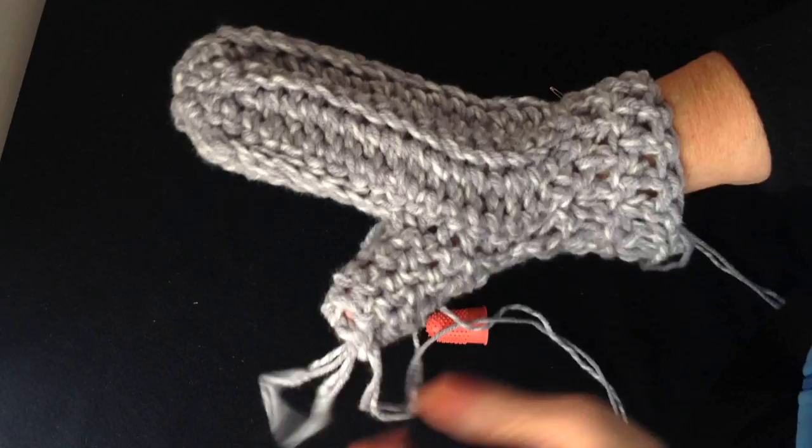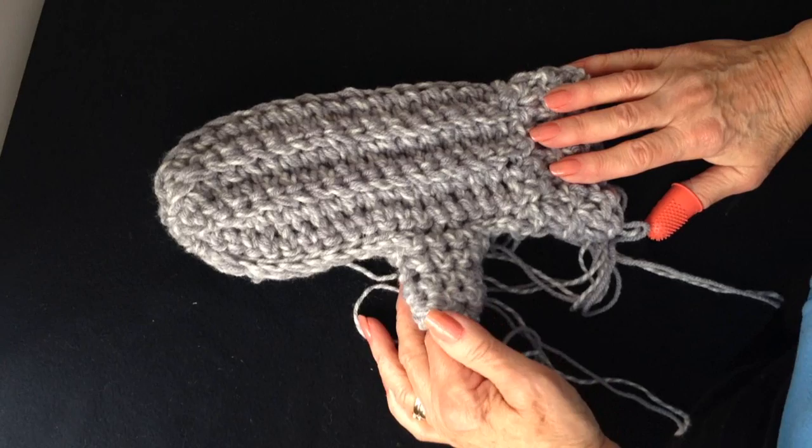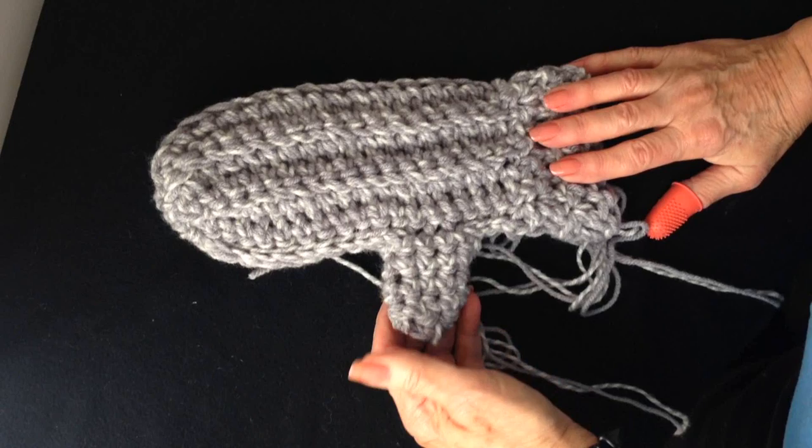Using a yarn needle, weave all yarn ends into the finished work. I hope you enjoyed this video — please click like if you did, subscribe if you haven't done so yet, and click on the link below to see all the other mitten videos I have posted. Thanks for watching, bye for now.